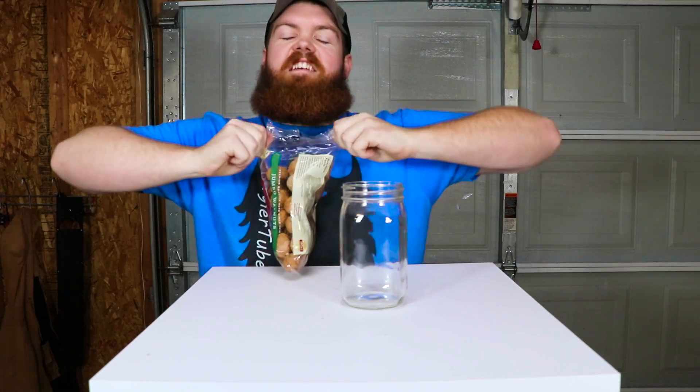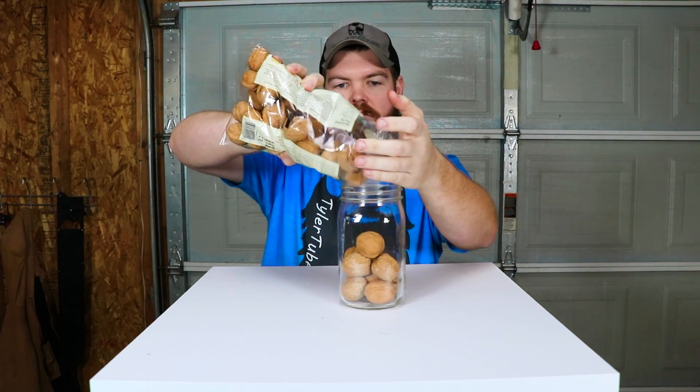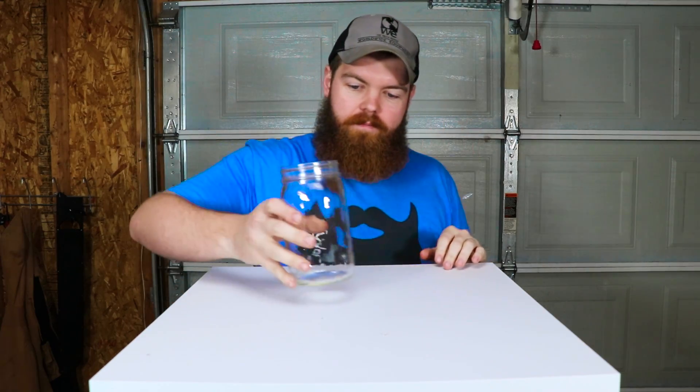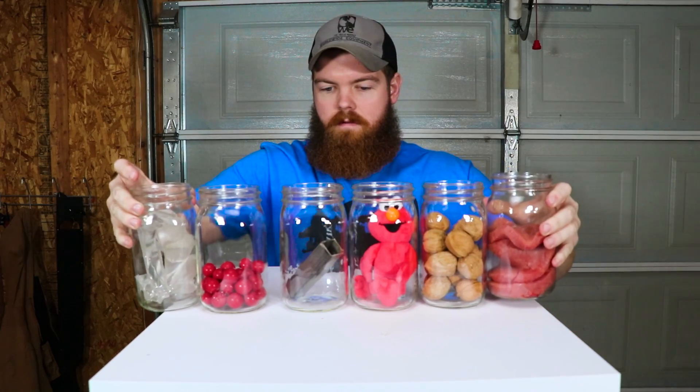Our fifth item: walnuts. I don't have any idea what to expect for this. That should be enough. And now our bonus item — and you'll see why it's not a main item, because it may or may not do anything. A piece of metal, just a piece of mild steel, just because I want to see what it does. That's why it's the bonus item. Let's start filling these jars up with hydrogen peroxide.